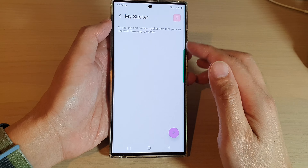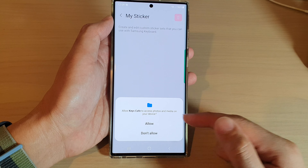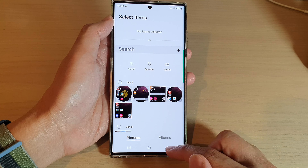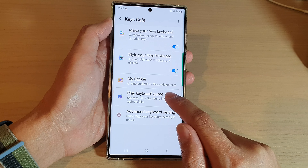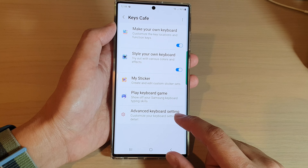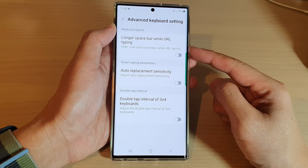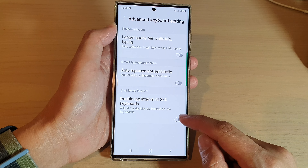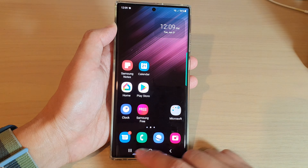In here, you've also got My Stickers — you can create custom sticker sets to use with the Samsung keyboard, using images from your gallery. Another option is Play Keyboard Game, which lets you show off your Samsung keyboard typing skills with mini games. The last option is Advanced Keyboard Settings, where you can customize your keyboard in detail — options include longer space bar while typing, auto replacement sensitivity, and double tap interval for 3x4 keyboards. You can turn on any of these features.